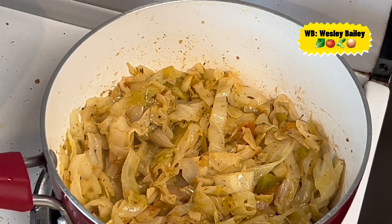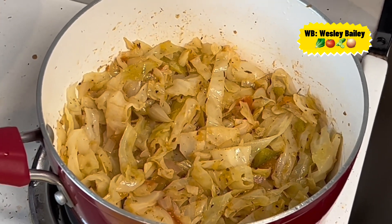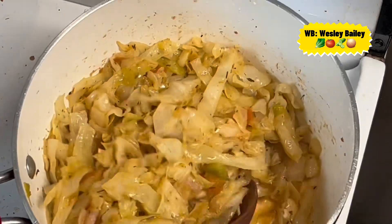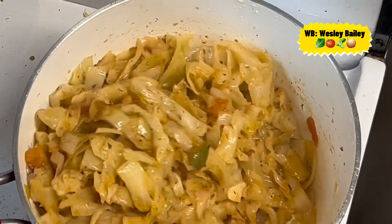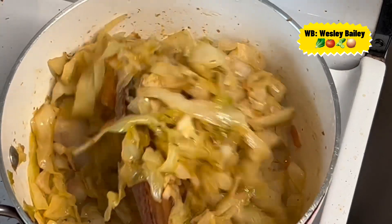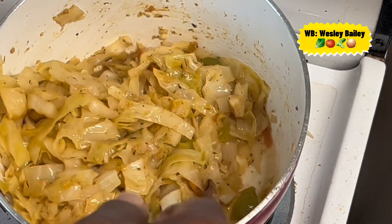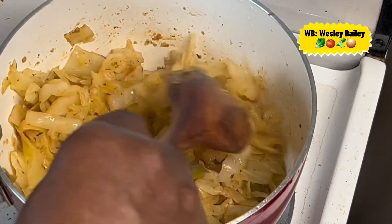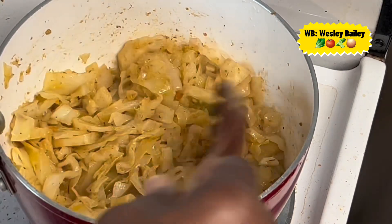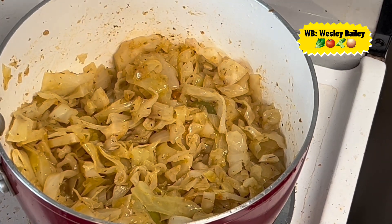Welcome back, viewers and subscribers! So there we have it — our steamed cabbage is ready. Look at that — look how beautiful that looks, look at that gravy. Beautiful, and it's also delicious. Just the cabbage with natural seasoning — I'm going to have that with some fritters.